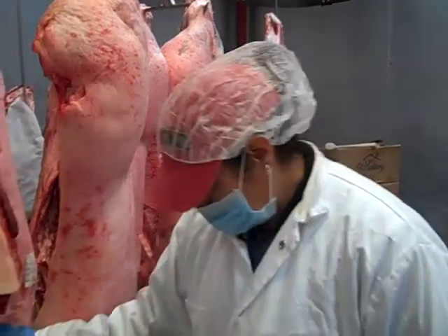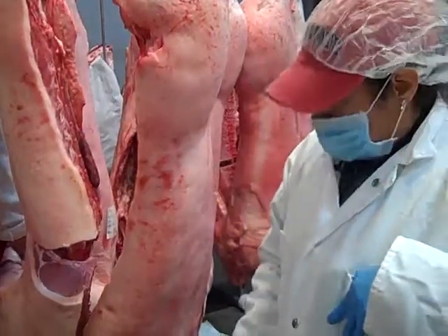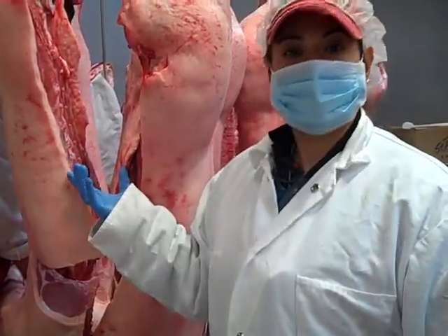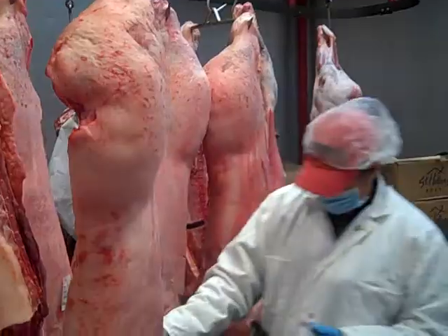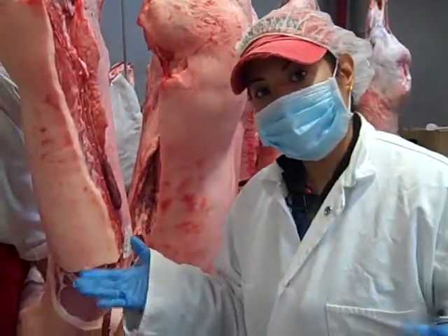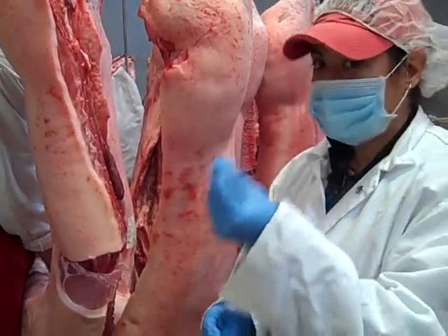Once I deem this carcass acceptable, I can continue to move on. I want to know how much percent sellable product we have in this pork carcass. This particular pork carcass weighs 201 pounds. Of those 201 pounds, I want to know how much is going to come from fat and how much from muscling.